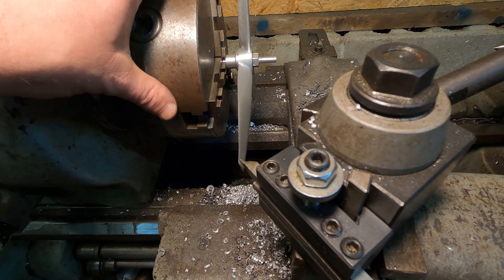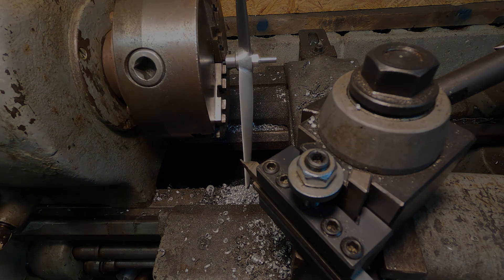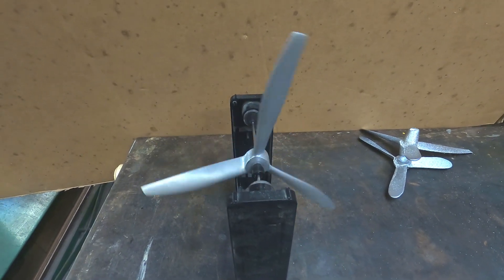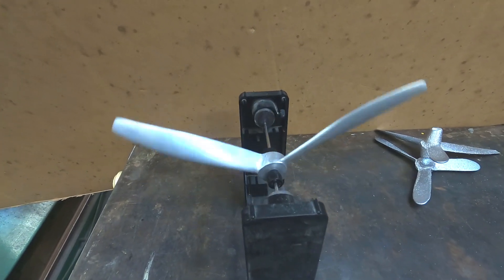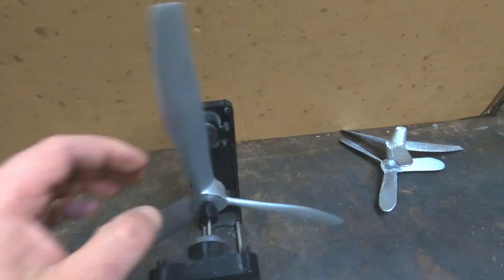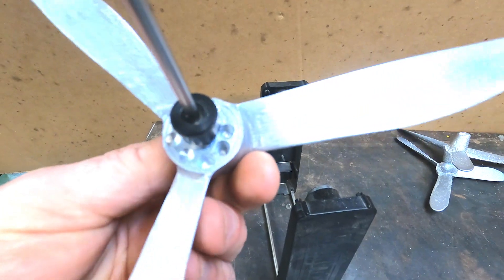That wraps up the lathe work. The last thing to do is to balance it. I have it pretty well balanced — probably 95% there. If I were to try to get it any closer, it would take a substantial amount of time. I took some material off the blades and some out of the hub as well.